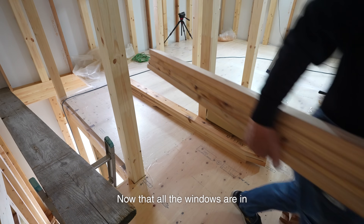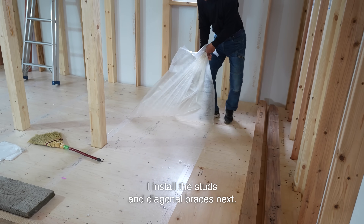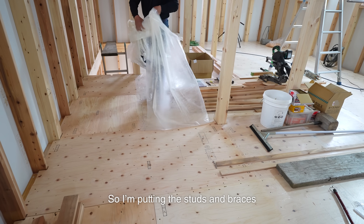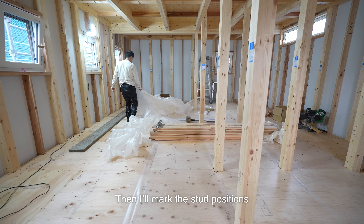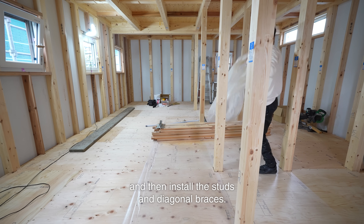Now that all the windows are in, except for the front door, I install the studs and diagonal braces next. With newer builds, the subflooring goes in early on, like in this building. So I'm putting the studs and braces on top of the subfloor. I've laid down a sheet for protection, so I peel that back first. Then I'll mark the stud positions and install the studs and diagonal braces.